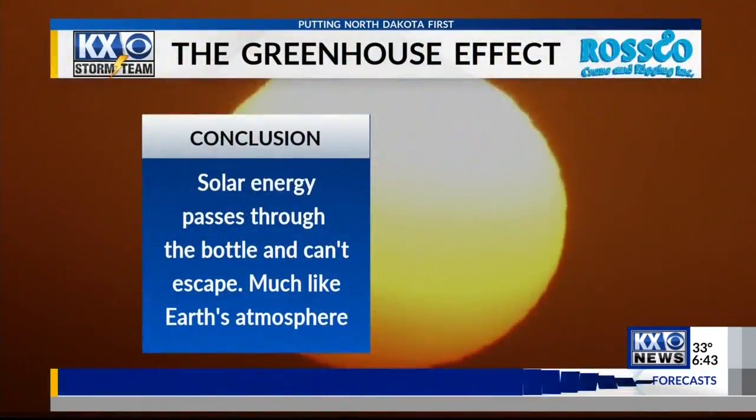That's basically what we see happening here on our planet. The gases around our atmosphere don't allow that heat to escape back into the atmosphere. The solar energy passes through the bottle and can't escape, much like our Earth's atmosphere.